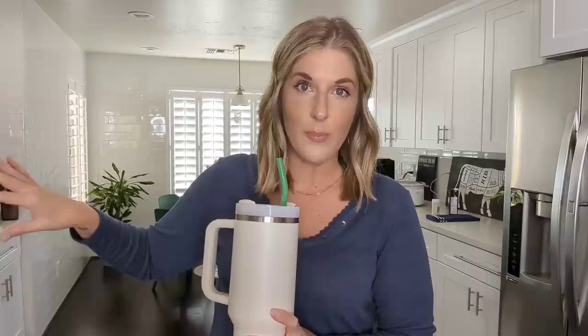I was at Costco the other day and they had displays of another popular electrolyte brand. I glanced at the ingredients and the first two were cane sugar and dextrose — every packet had 11 grams of sugar in it, which would completely wreck my mood, my energy levels. I would start to retain water and swell up from the sugar and the carbs.